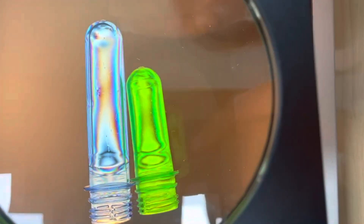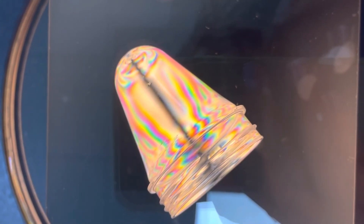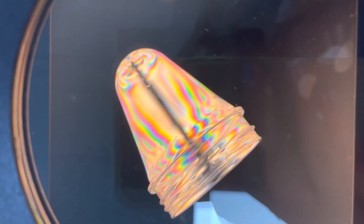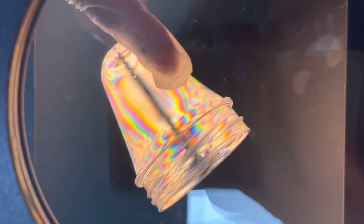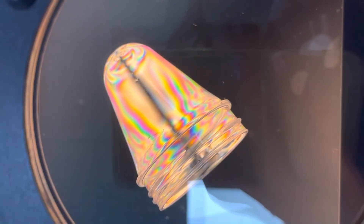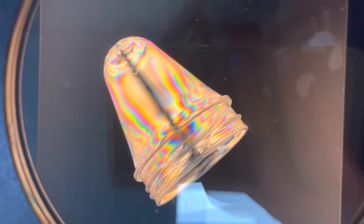Now let's change to another. Now we are placing another preform. You can see very clear black fringe in the center. This indicates that this preform is in good condition.